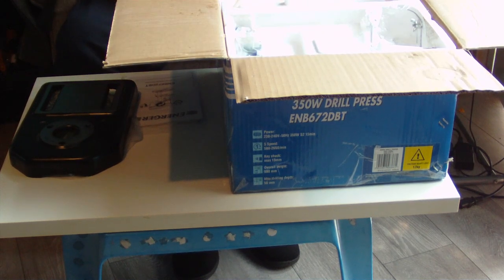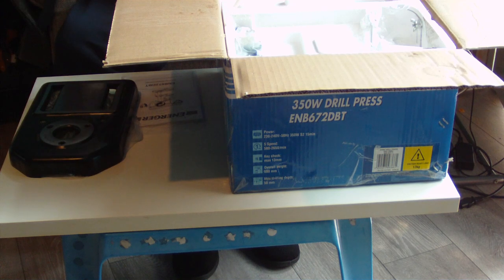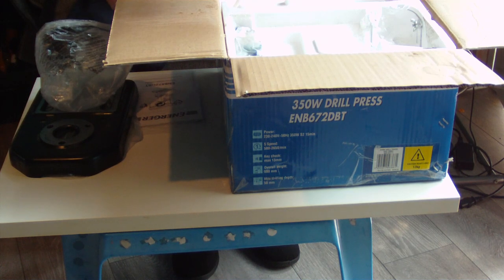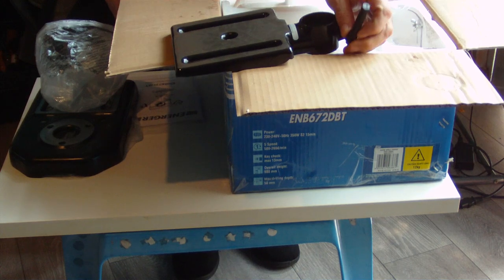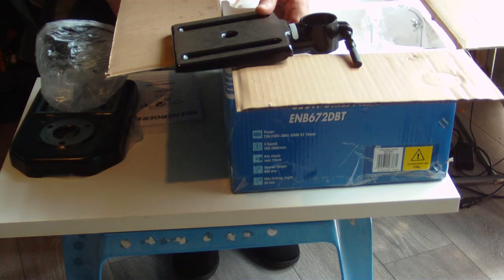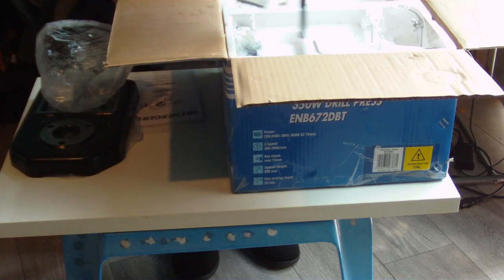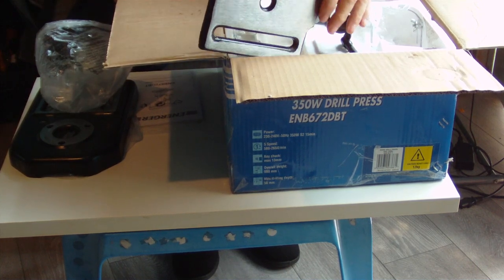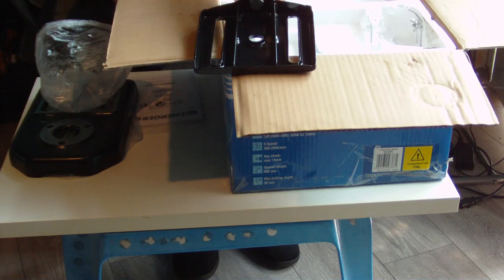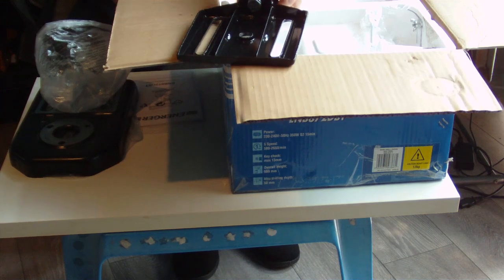Next out of the box is the table. God, I like the table — it has a full 45-degree tilt, and there's a swivel on the side to loosen it and slide it up and down. The table tilts left and right as well. It's made of really good heavy metal — I think it's die cast. There's a bolt underneath for the tilt mechanism.